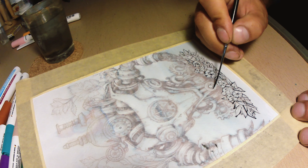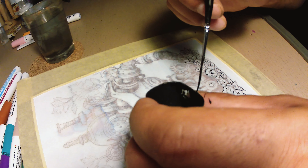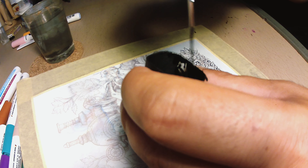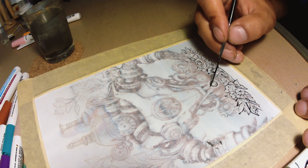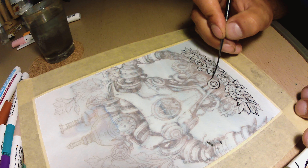Now that my hand is a bit more steady, I am going to start with the details on the robot. You will notice that I am adjusting the ink viscosity constantly, because it will get harder along the drawing and you need to add water to it.